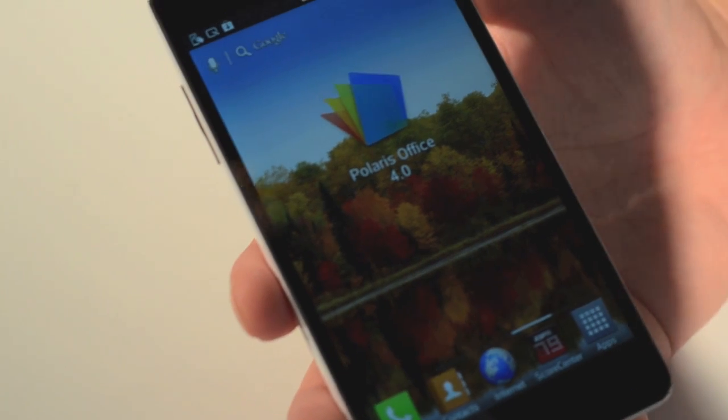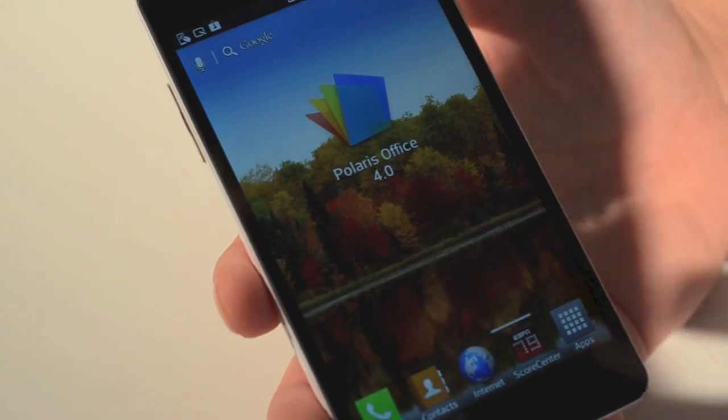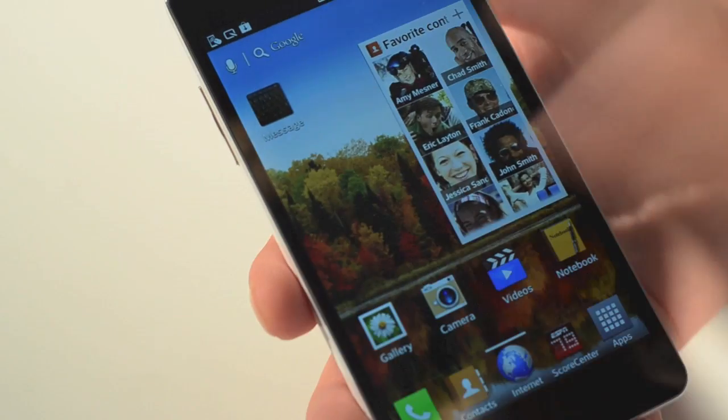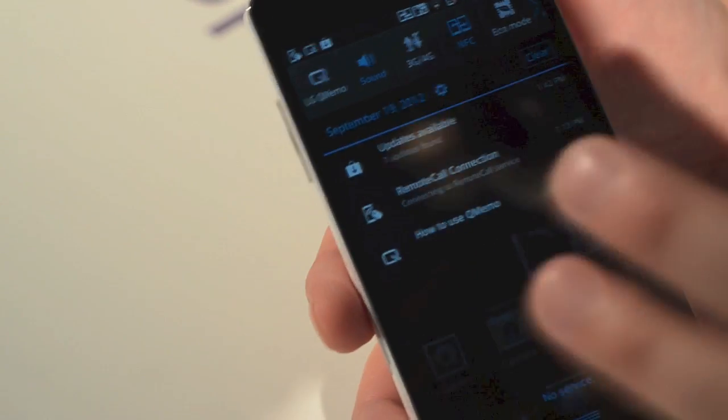We've heard the term Superphone tossed around in the past. If any phone fits the bill, it would definitely be this one. With this particular phone, we have our Quick Memo feature which has been available on other devices. You can grab it from the drop-down menu or simply hit the volume keys at the same time on any screen.